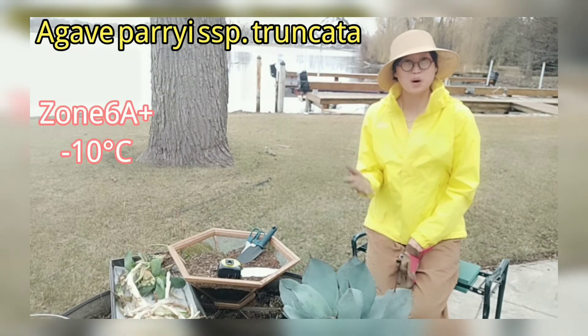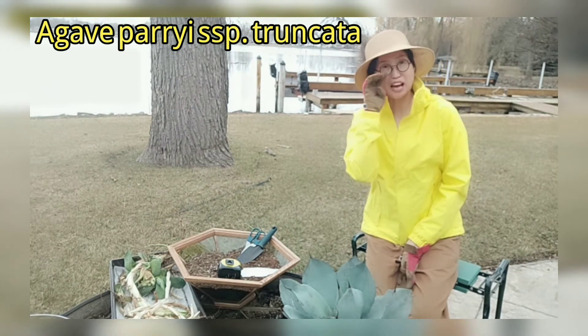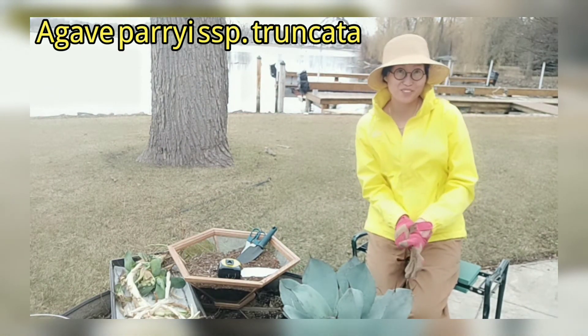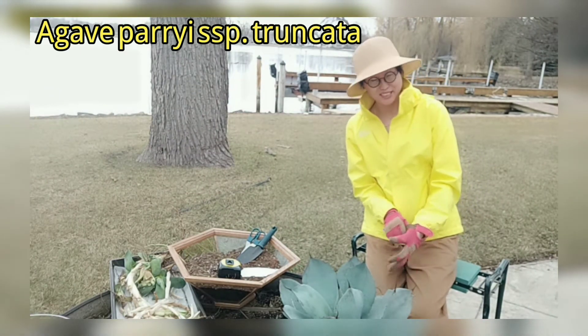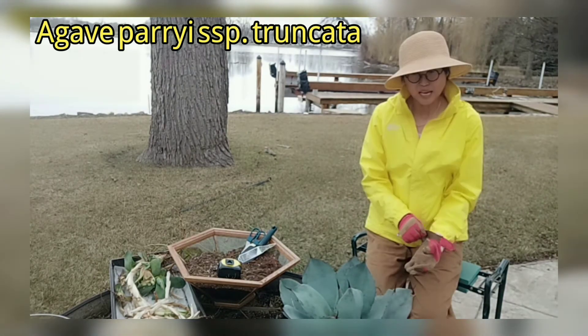Hi, my dear succulent friends, welcome to my channel 'The Way to Succulents.' As always, I would love to share my way of growing succulents with you. As I promised, today I will definitely repot the agave.